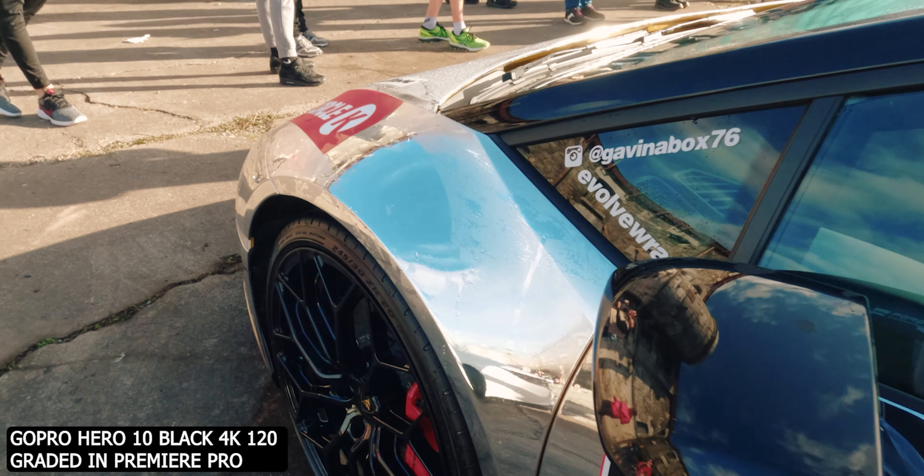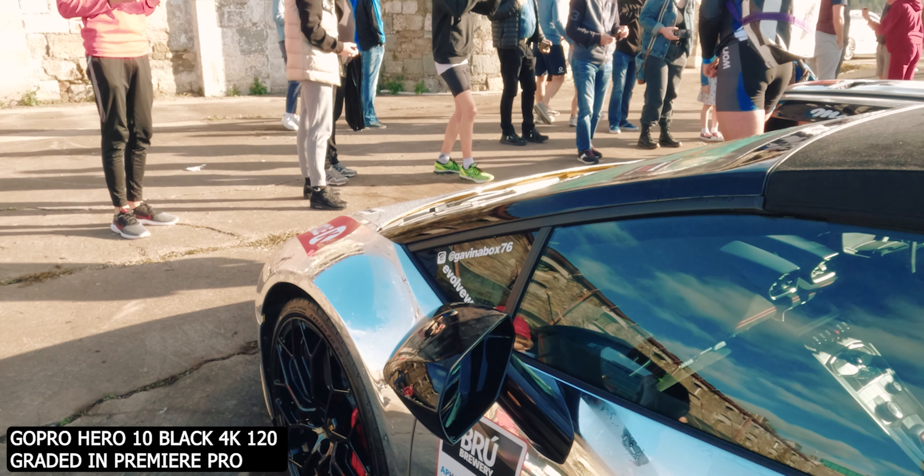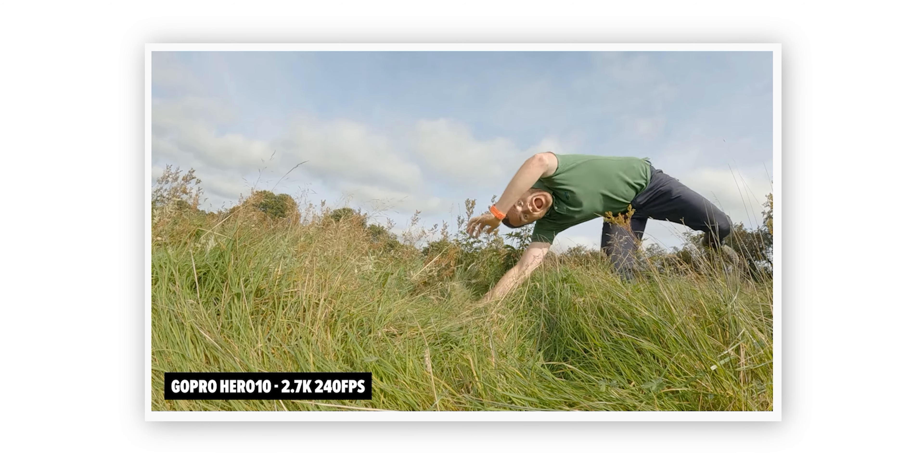I really had a bad first impression with the whole update process. But now that I've used it, it's snappy, it's punchy, the footage looks good, and 4K 120 is great. Like anything, it could use a bigger sensor and more bit rate. But depending on what you're doing — not everybody's on a dirt bike, not everybody's in a kayak or climbing a mountain — this may or may not be the perfect camera for you.